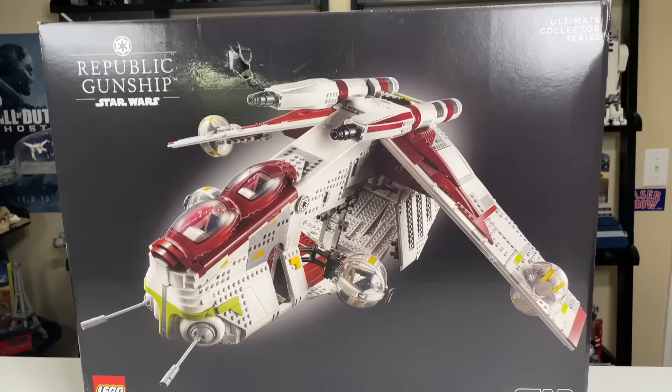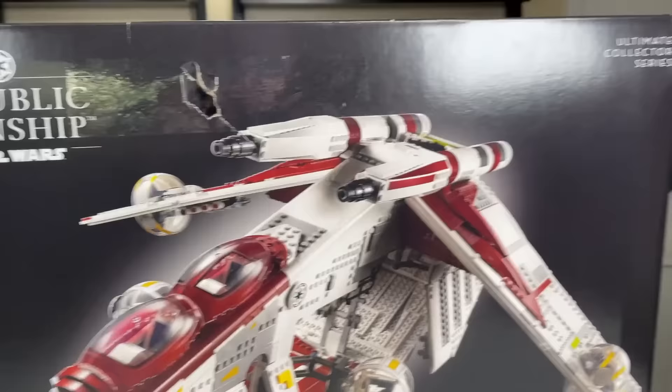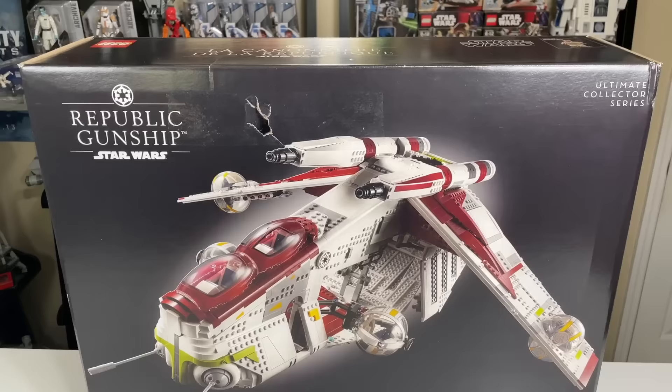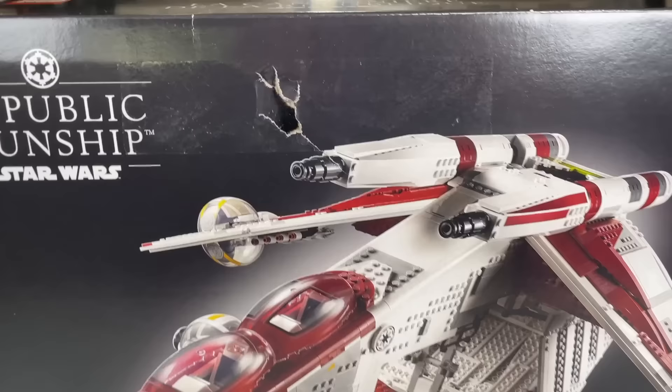It's $350 in the US, which I think is actually a pretty fair price. This is a hefty set — it's a big one, and we'll definitely show that off in this review. You get two minifigs in the set, which are not shown on the front of the box. Mace Windu is the only figure shown on the top there, but there's also a Clone Commander in the set.